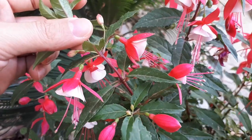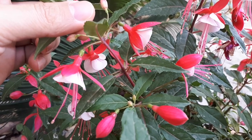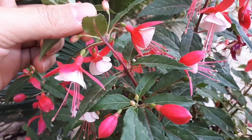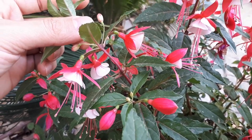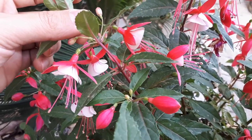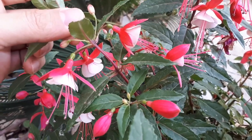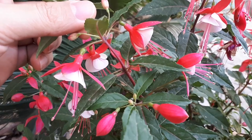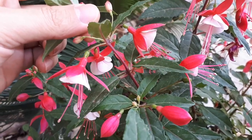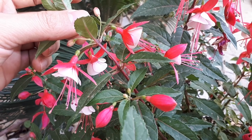Cuttings are the preferred propagation method, especially if growing as an annual plant — it's almost impossible to get blooms from seeds within one year. From cuttings, the plant will bloom in a few months or almost directly. However, it's difficult and may die during heat waves.